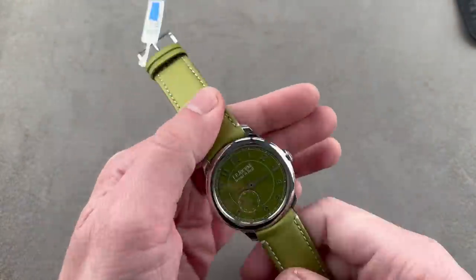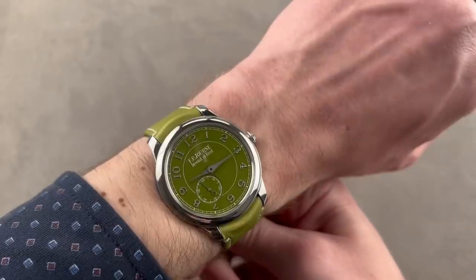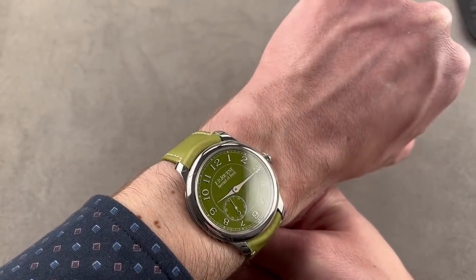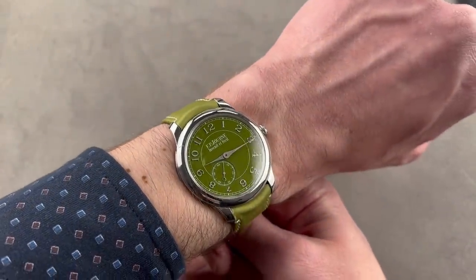We'll throw it on my wrist. It is super slim, essentially just like the Chronomètre Bleu — it disappears under a cuff. It's a good-looking watch — for him or for her, it's definitely a unisex option, with a 48mm lug-to-lug span and a 40mm case diameter.